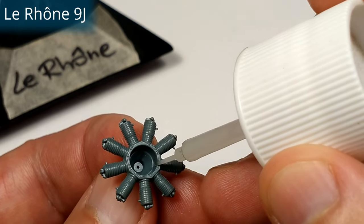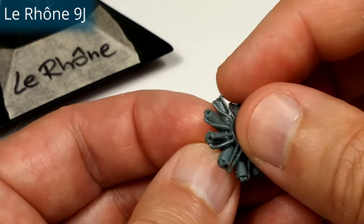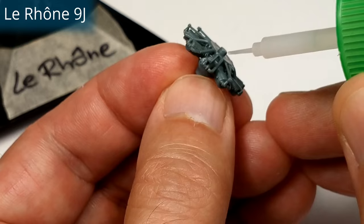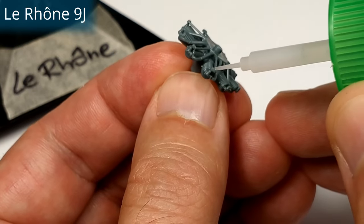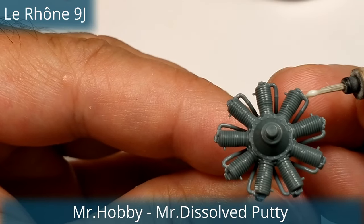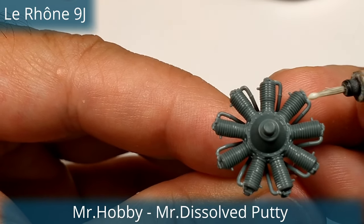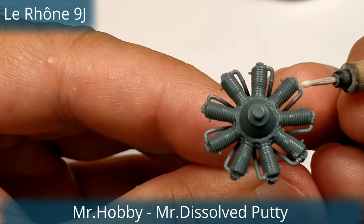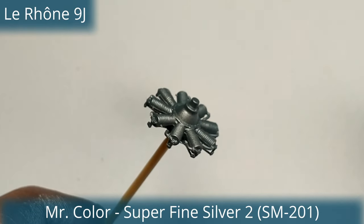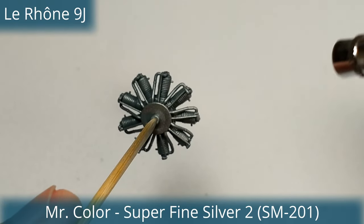Another French-designed rotary is the Lorraine. It was produced from 1910 to 1920 in many different variations. During World War I it was used by every air force because before the war the licenses were sold to Great Britain, Russia, Italy, Germany and many other countries. Iconic World War I aircraft used this powerplant — like the Nieuport fighters, the Sopwith Pup, the Sopwith Camel, and its famous rival the Fokker DR.1. So it wasn't rare to see a dogfight between a Camel and a Fokker equipped with the same engine.